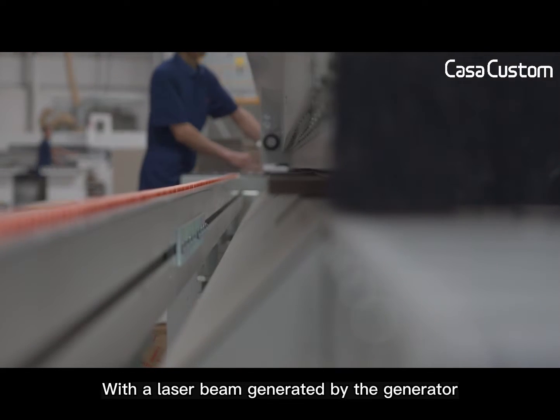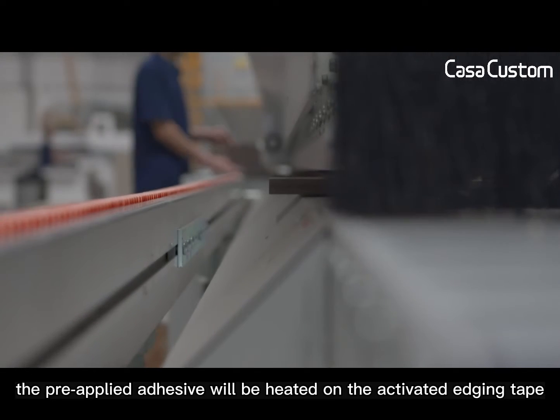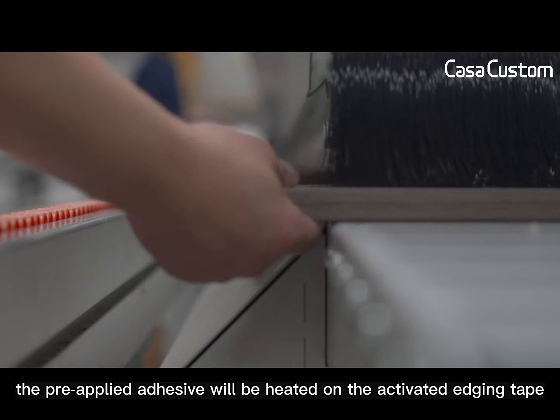With a laser beam generated by the generator, the pre-applied adhesive will be heated and activated on the edging tape.